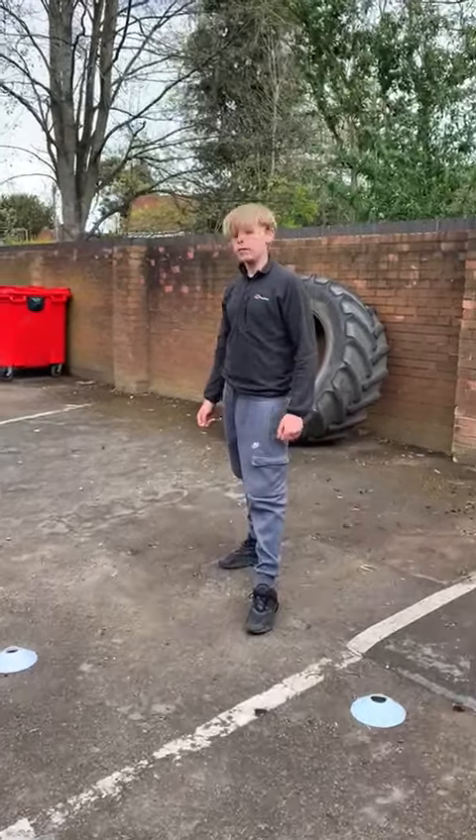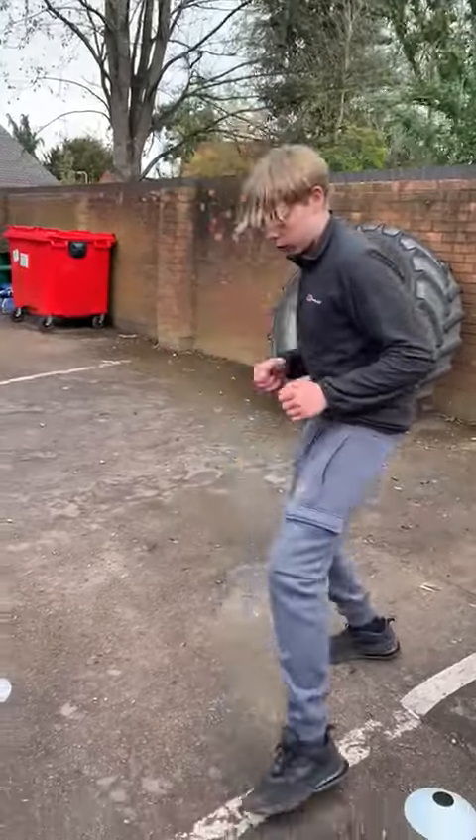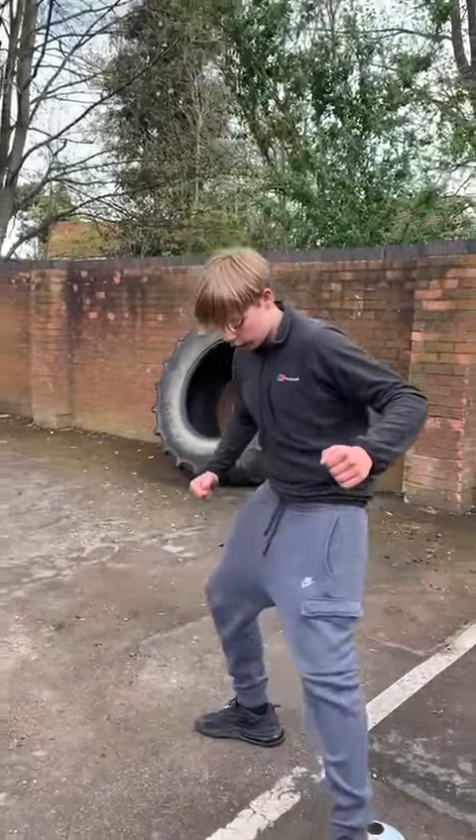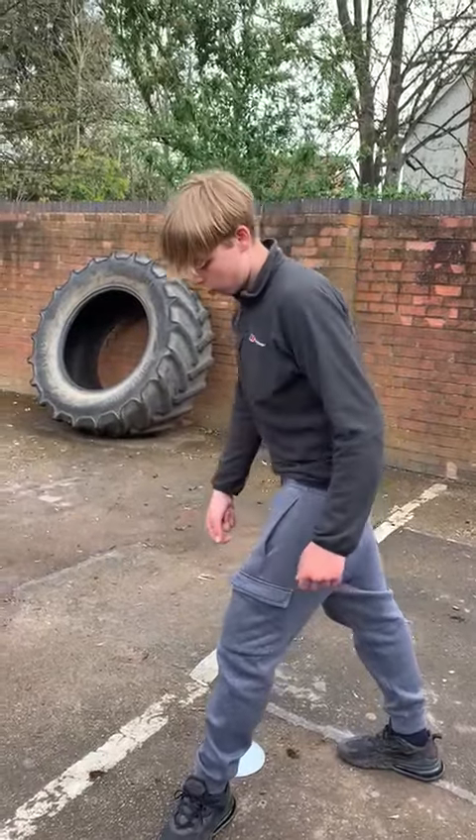Why is it important during this drill not to put your feet together? It's important not to put your feet together because if I put my feet together and I came over here like this, then my center of balance is off.